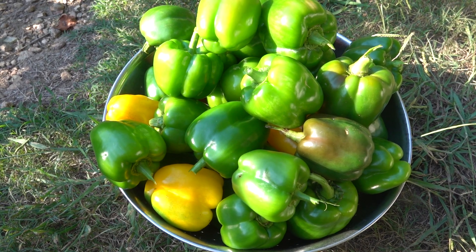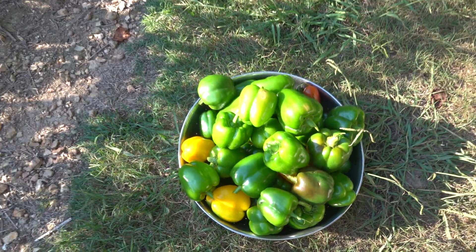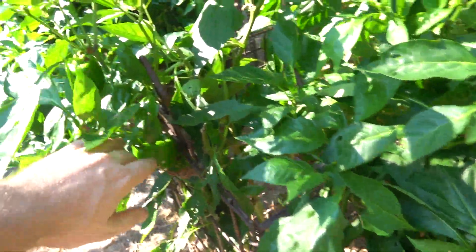Hi everybody, I thought I would take you on a little tour of the pepper patch. I'm out here picking some bell peppers and some jalapeños. With peppers, you gotta make sure and stake them up really good.